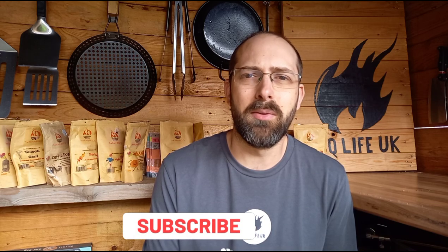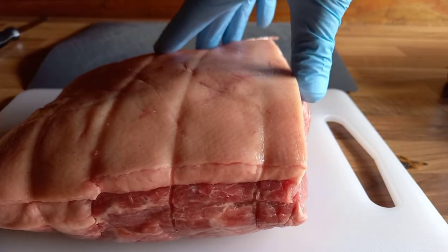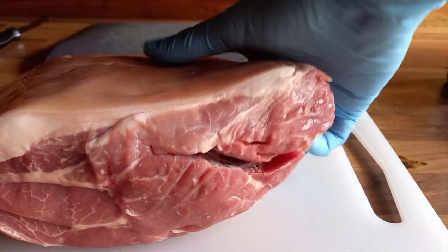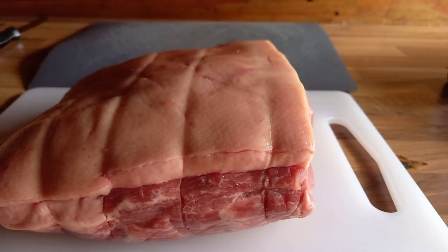I've picked up a pork shoulder from Morrison's, currently on offer at two pound a kilo. This is just over two kilograms in weight before any trimming or taking any skin off. I picked this piece because it's got a nice marbling of fat right the way through the meat, so I'm hoping that is going to give me a really nice flavor and a moist joint once cooked. You can see the smoke coming across because we've already got this cooking while I'm filming.